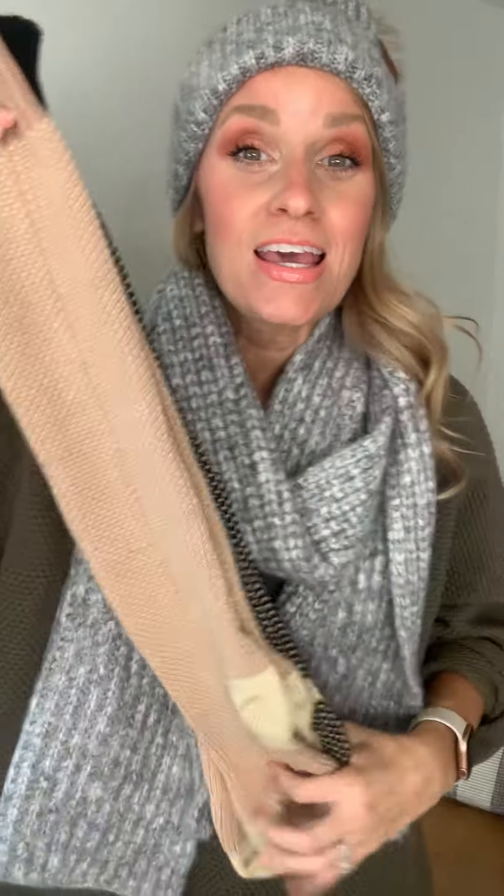I grabbed a couple more accessories. These are our last styles coming this week: the Sasha leg warmers. Do y'all remember these from last year? We brought the Sashas to the studio last year and y'all loved them — so much so that I was like, I'm bringing them back. Let's do this again.